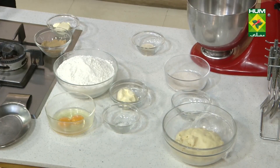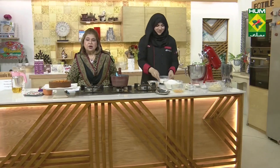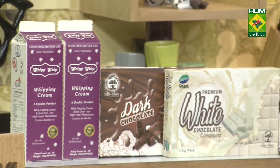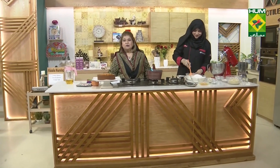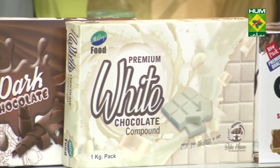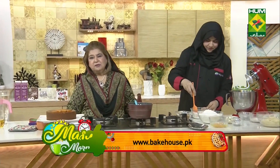This is a Monkey Bread. It's a show of Whippy Whip. I thank Askar Salman, who is the owner and CEO of Whippy Whip Company. They have given such a wonderful platform through Masala Mornings. There is nothing better than Whippy Whip — I guarantee you, because I have been using different creams and I have reached this conclusion that Whippy Whip is the best.